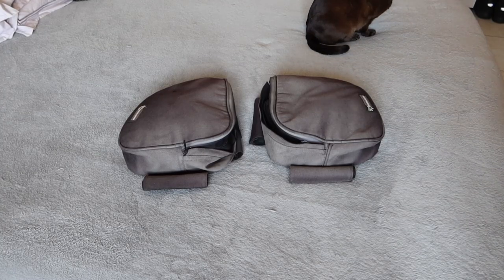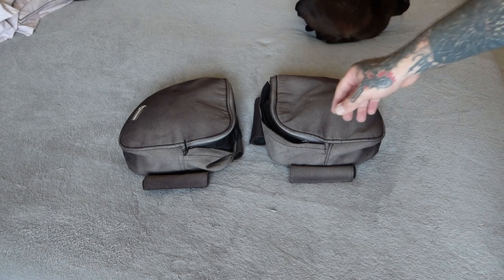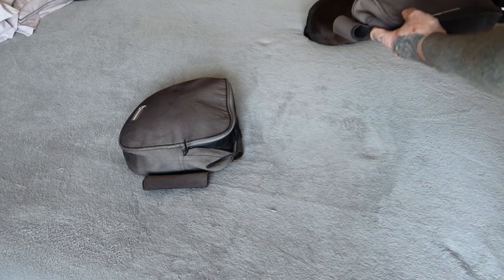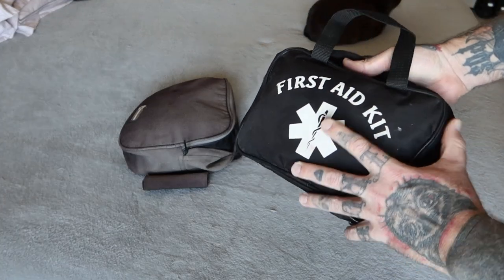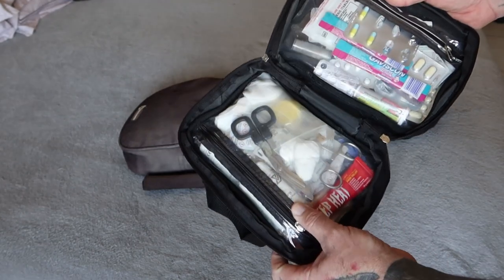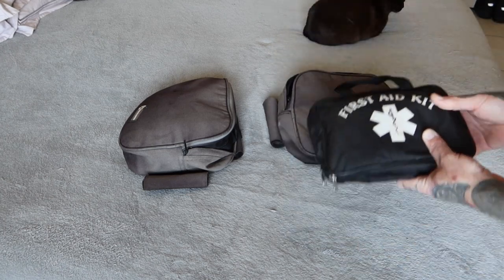Last of the equipment: the crash bar bags — one for the left side and one for the right side, attached via Velcro onto the crash bars themselves. On the right-hand side crash bar bag, always important on every trip — the first aid kit. Inside we carry all the requirements for a first aid scenario, plus our medications, painkillers, and extra drugs. We're planning to upgrade our crash bar bags in the near future and will cover that in another video.